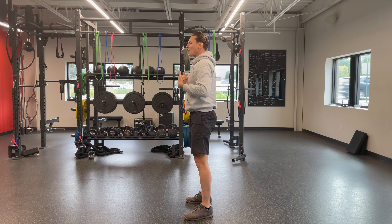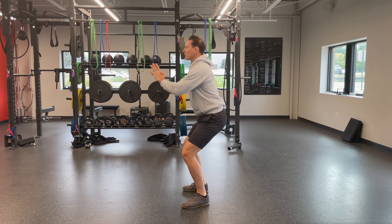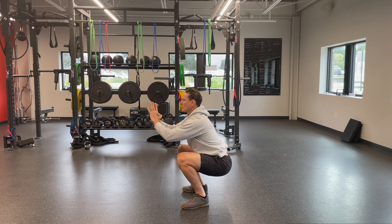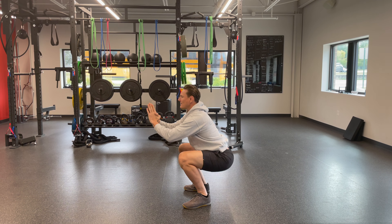You really want to keep your chest up. There's another pattern called a hinge which we will talk about later, but this is not that. This is the squat pattern — hips down, chest up right there.